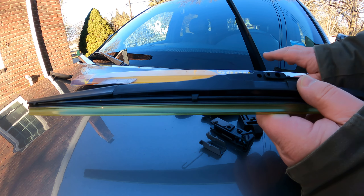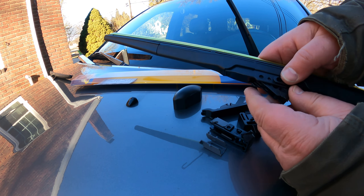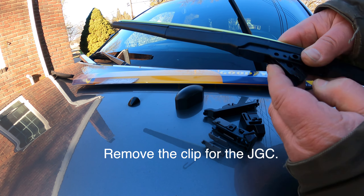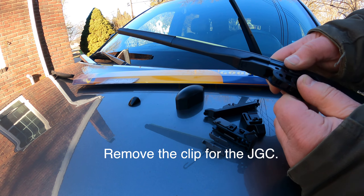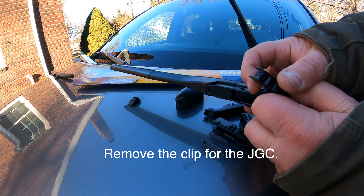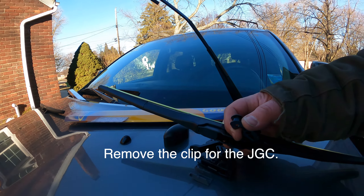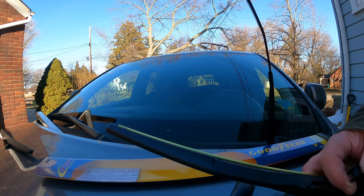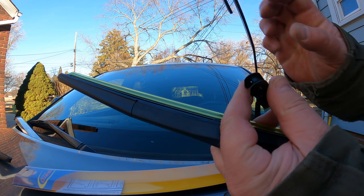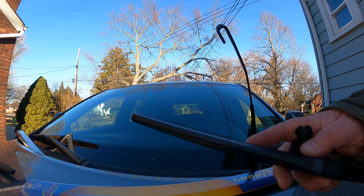You have to push in the packaging on both sides to get this cap off. The clips for the other cars are underneath the rails, which is why you can't push it all the way in. I want to keep the packaging intact because we use it for more wiper blades. Now I have the winter blades off and the new summer ones are here.